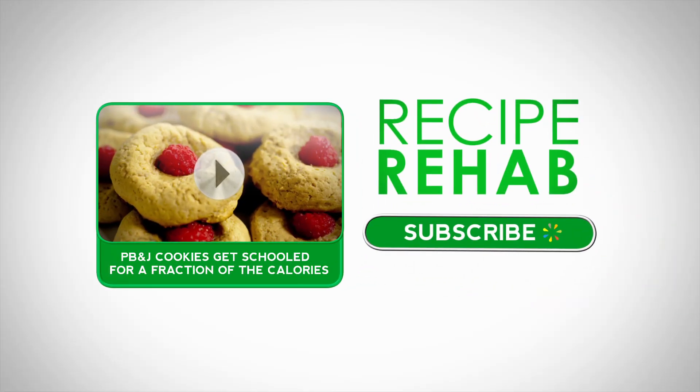Don't forget to catch an all new Recipe Rehab Saturdays on ABC. And click here to watch another episode right now.